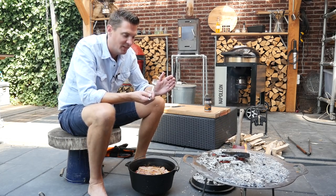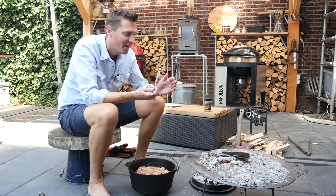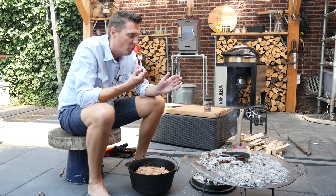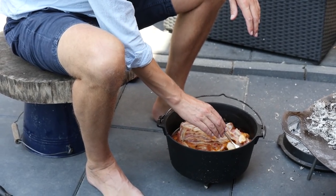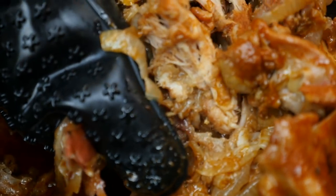Of course I've got to do the taste test — this is my favorite part. I know it's really hot so I gotta blow on it first. Normally when you overcook chicken it turns out dry, but this way it stays juicy. Look at the amount of juice in this pan! We'll set it aside, let it cool down a little bit, and then we'll start shredding it.